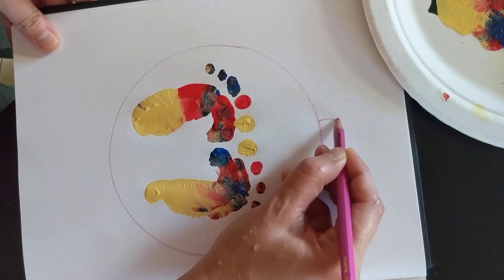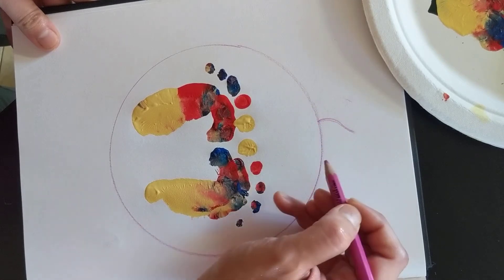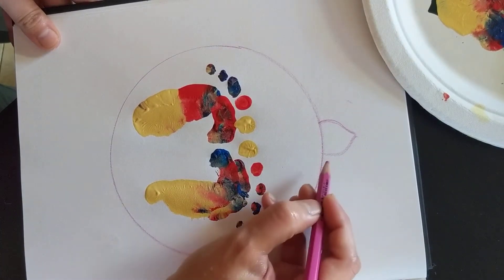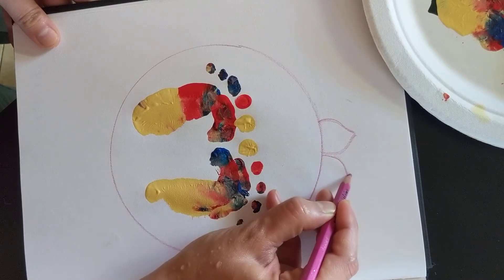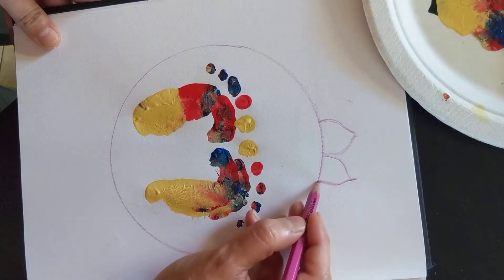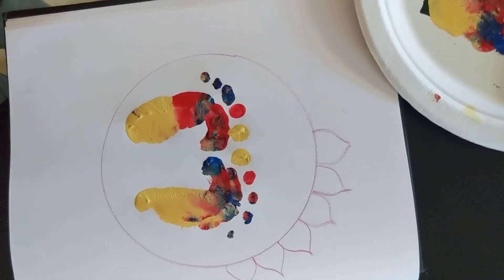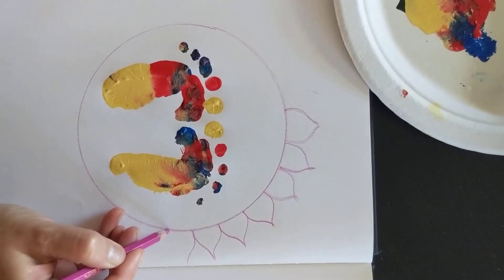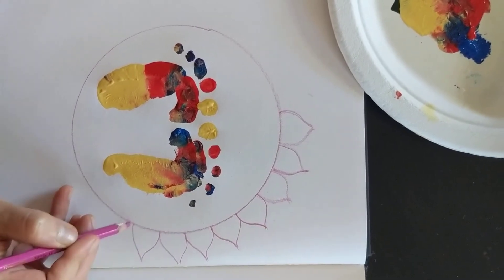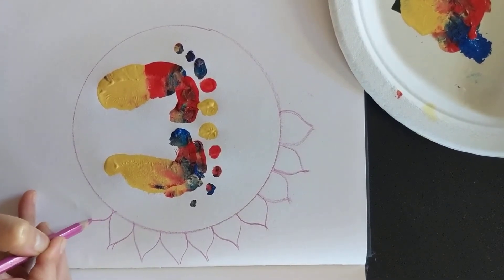Draw a straight line that curves at the tip, go next to it, go straight and then join this part — continuing to draw a lotus like that. These are the petals of the lotus. We always refer to Krishna's feet as Krishna's lotus feet, so we're drawing Krishna's lotus feet.